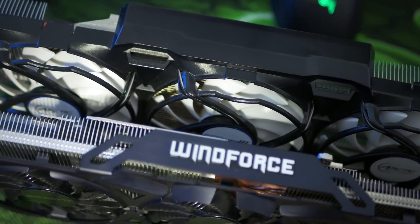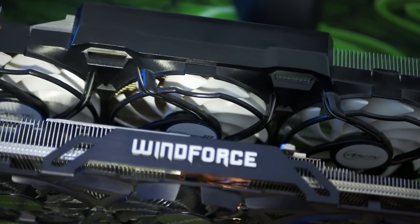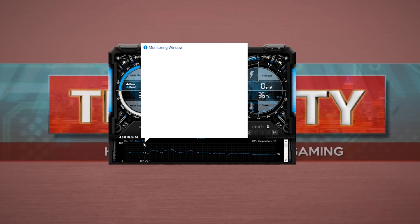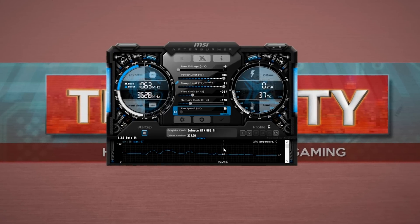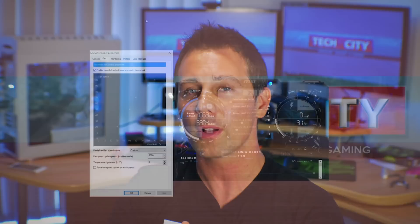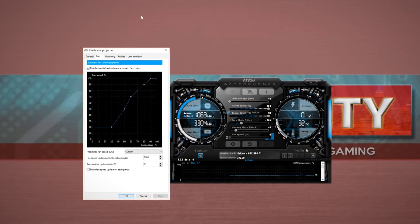The Windforce cooler is renowned in the market for having low acoustics, good performance, and a pretty sleek design. It did exceptionally well on the 980 Ti — at 25 degree ambient temperatures, it was only bumping up to around 67 degrees in a Firestrike benchmark. Also in Doom, I managed to top around 70 degrees. This was on a custom fan profile, which I kept for the Accelero when I tested that.